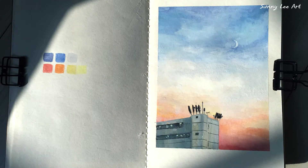Hello everyone, welcome to Sunny Lee Art. Today I'll be drawing daytime sun and sunset with gouache.